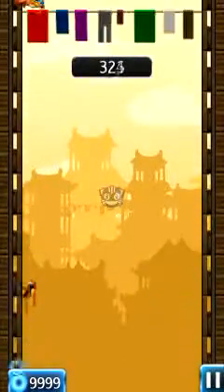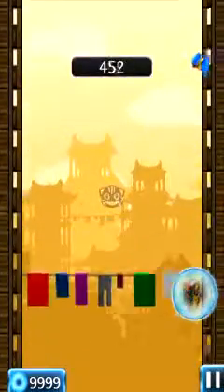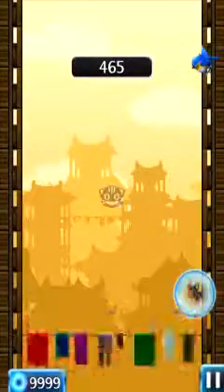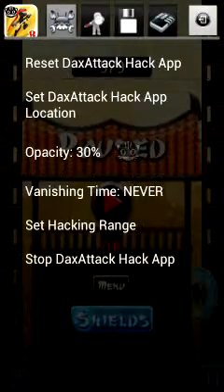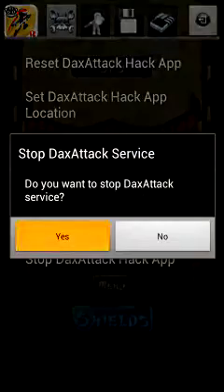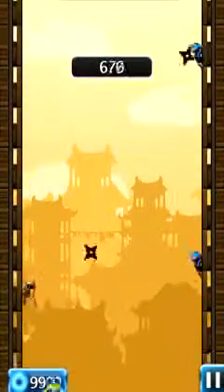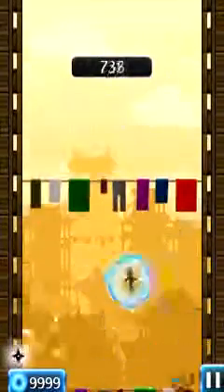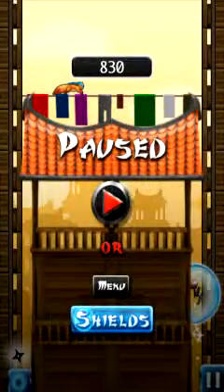Go back, play, and the shields should start going up. As you can see, it's that easy. It's only for rooted users, and it's unlimited. Thanks for watching guys, peace out.